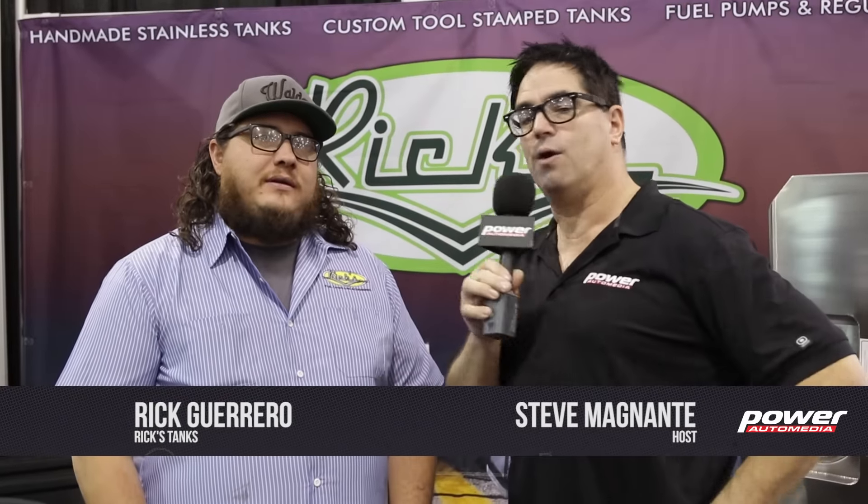Hey, I'm Steve Mignotti here with Rick Guerrero from Rick's Tanks. For a little over 15 years, Rick's Tanks has been one of the leaders in hand-fabricated custom tanks, but you've also expanded into pre-formed tanks for Restomod applications. Tell me about that.